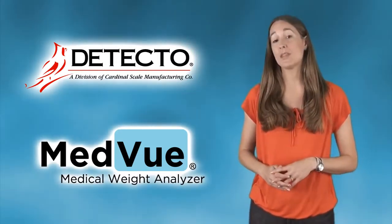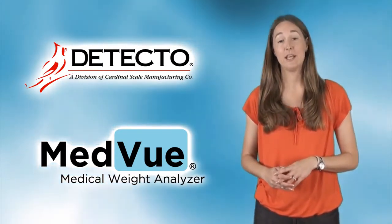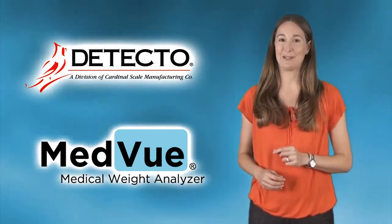The MedVue ships with a kit containing all the parts necessary for attaching the new bracket. Depending on the age and model you are upgrading from, you will need a screwdriver or an Allen wrench.